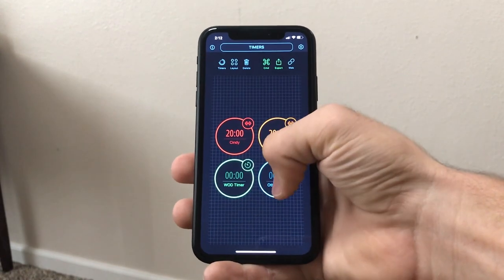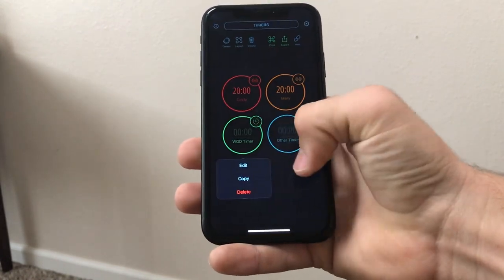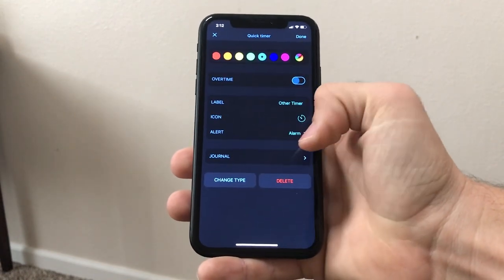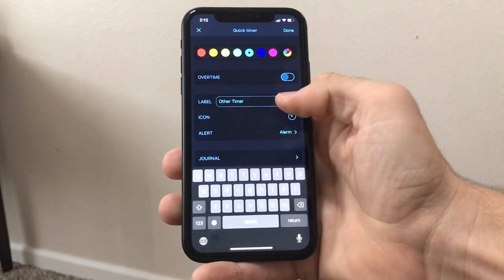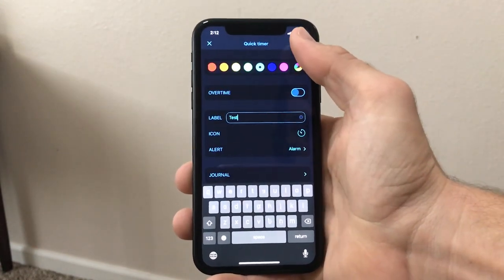To create a new timer, you tap on the gear icon up in the right-hand corner, then you tap on a timer and it will bring up a list of options. In those options it will have an option called copy. You tap copy and it will copy the timer. Then you tap on the copied timer and edit the name, duration, and things like that. In Multi-Timer you can create custom timers on your iPhone and then it will sync with the app on your Apple Watch.